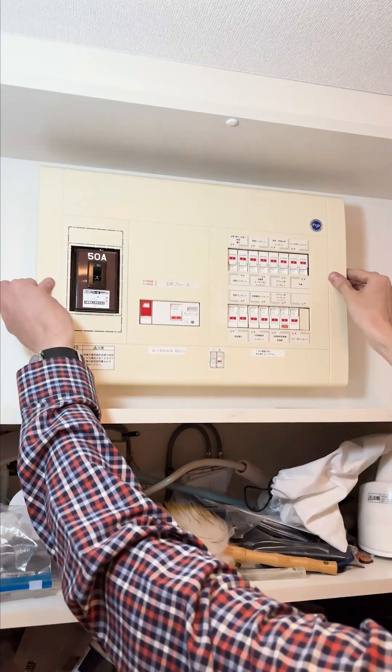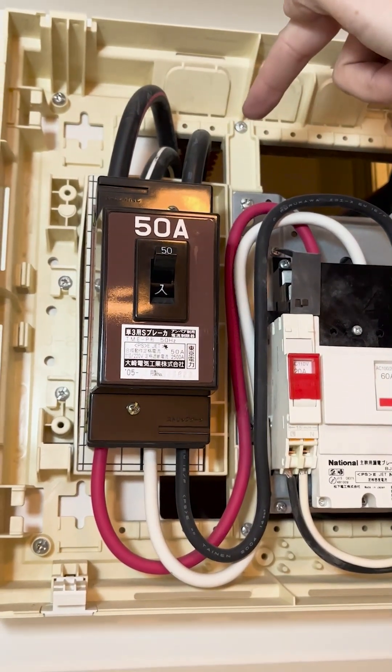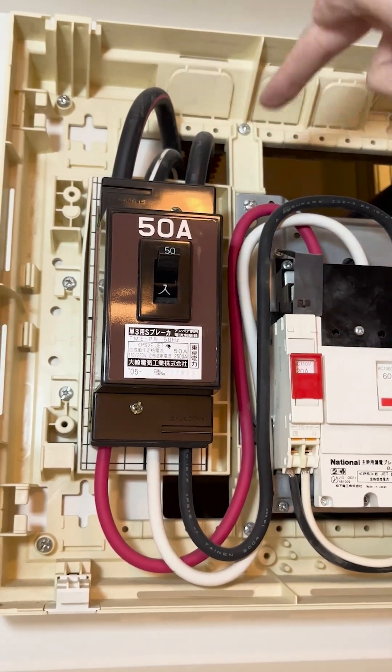Japanese homes are wired split phase, very similar to homes in North America. We have two hots, each at 100 volts, 180 degrees out of phase with one another, so we have 200 volts between them.